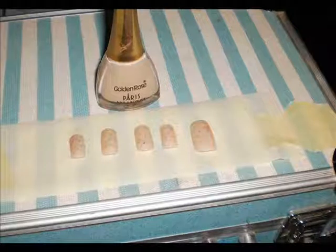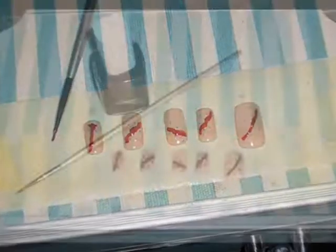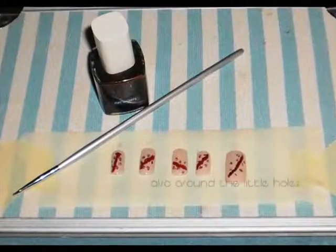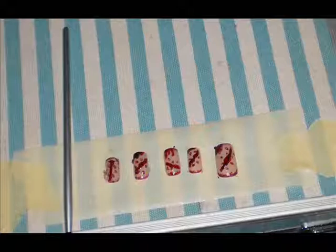Next, apply a nude color polish to your nails. When it dries, start drawing the bloody scratches. First with a lighter red and then use a darker red. Paint also the area around the little holes. Make some marks so that the nails look bloody.